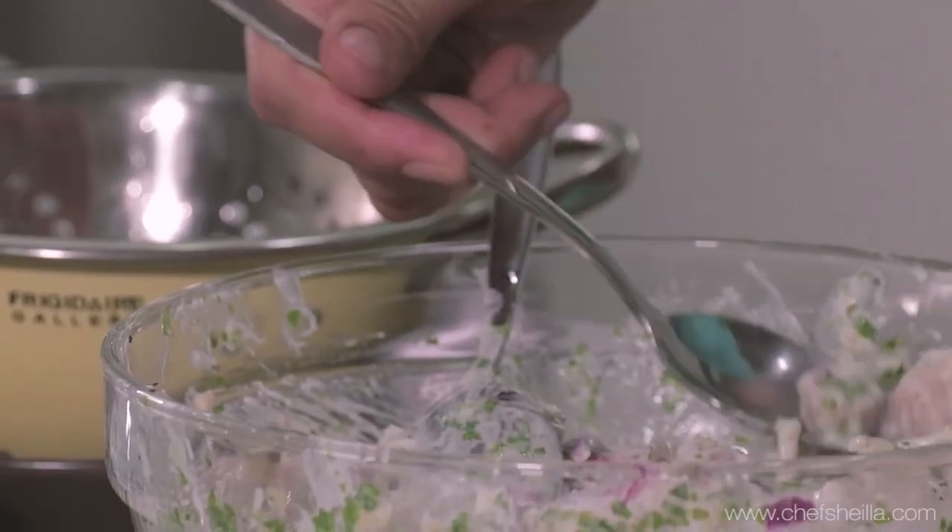Before I put my ceviche into a serving dish, I'm going to check my seasoning first. Perfect. Why did I add yogurt in my ceviche? The yogurt cuts the vinegary taste and balances the tart flavor in this dish. And also, yogurt makes the ceviche light and refreshing.